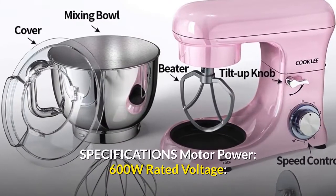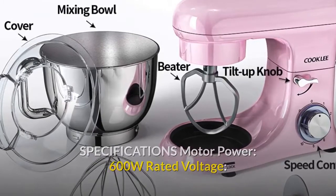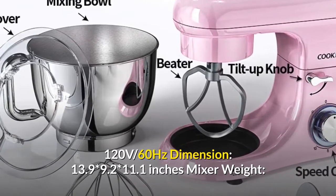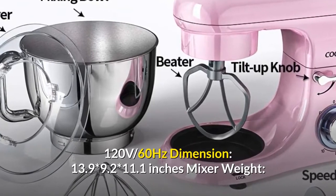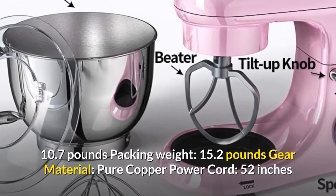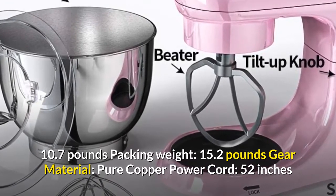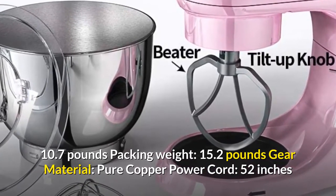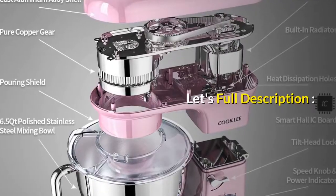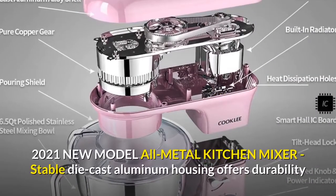Specifications: motor power 600W, rated voltage 120 volts 60 hertz, dimensions 13.9 x 9.2 x 11.1 inches, mixer weight 10.7 pounds, packing weight 15.2 pounds, gear material pure copper, power cord 52 inches.